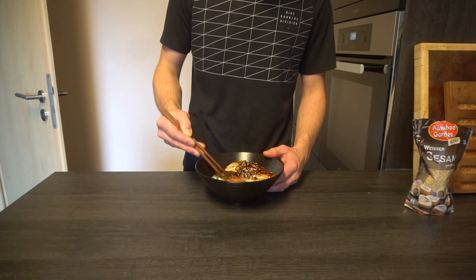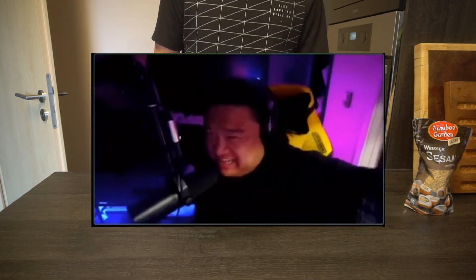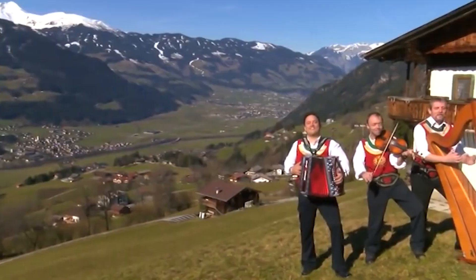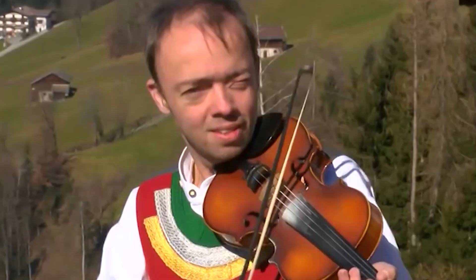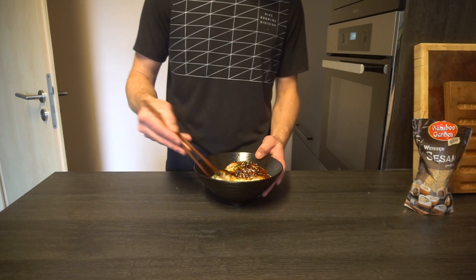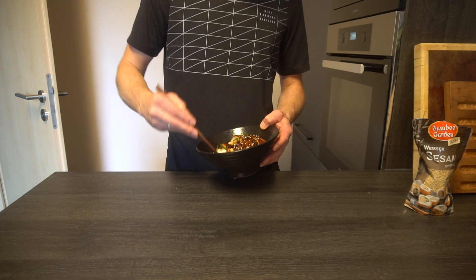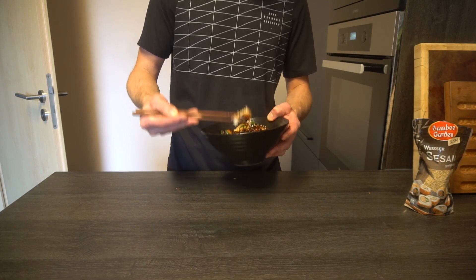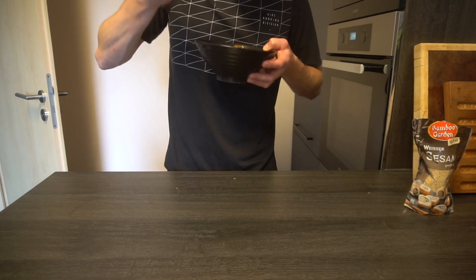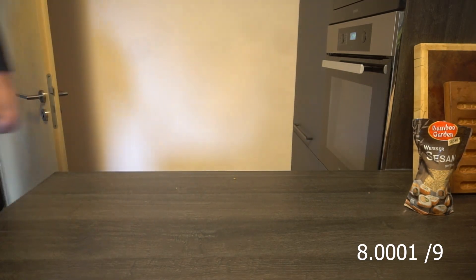Now let's give it a taste and rate it 6 through 9. Quite a low effort meal but the taste is outstanding. The cornstarch makes the extremely juicy chicken crispy as hell, and the white rice balances out the saltiness of the dark soy sauce. A solid 8 out of 9 — highly recommend. That's about it, see ya.